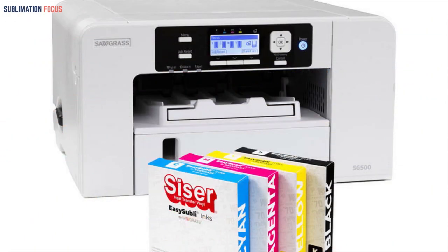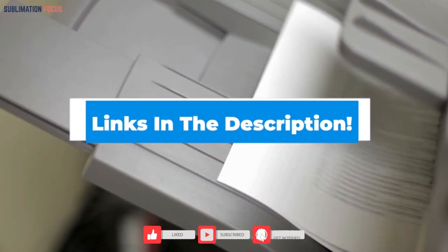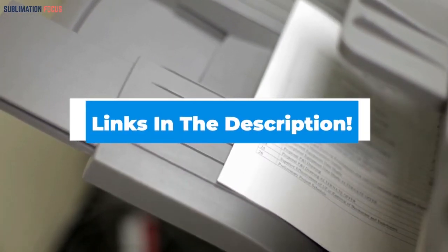If you need smaller printing, this printer checks the requirements for that type of printing. The sublimation inks used provide super quality images, making it the best for heat transfer sublimation printing.